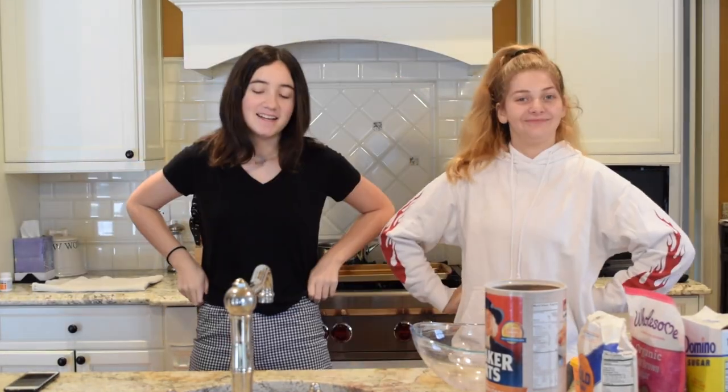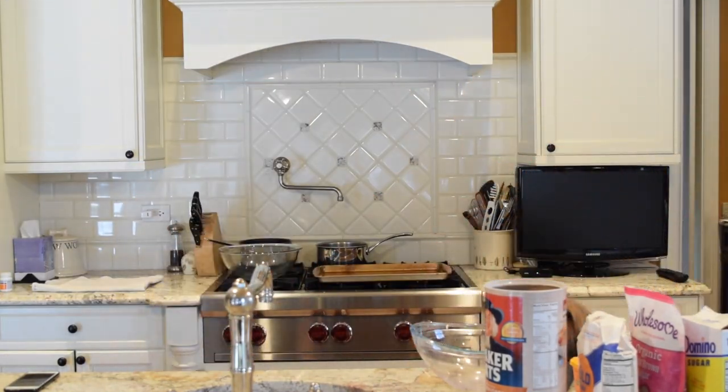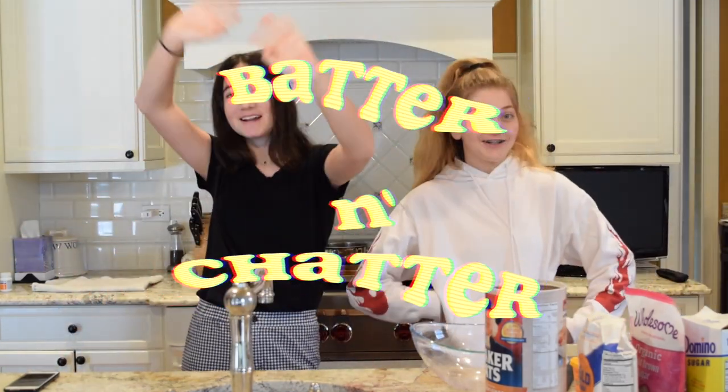Welcome back! In this episode of Batter and Chatter, we're making oatmeal chocolate chip cookies. As you can see, all of our ingredients are here, and my friend Danny is with us.